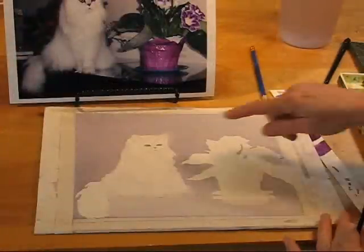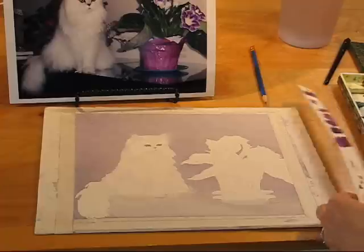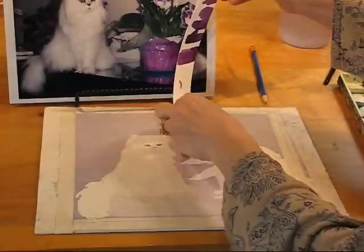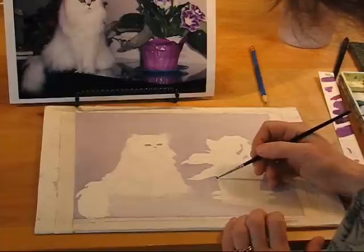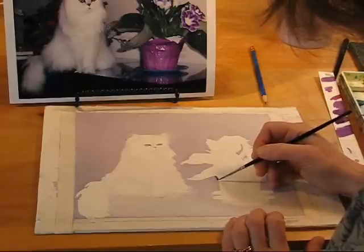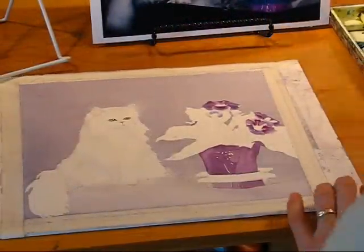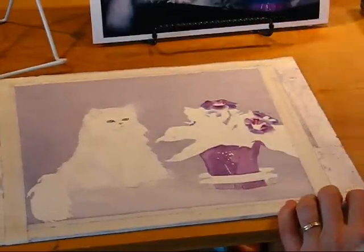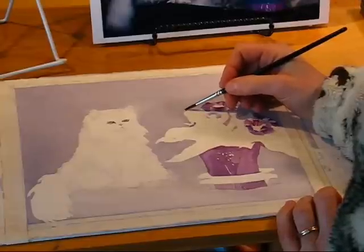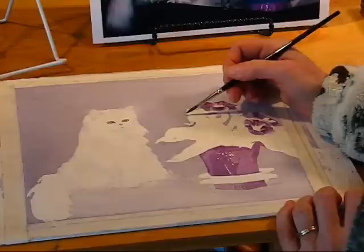I have painted some of the initial subtle colors on the cat and a little bit of the eyes, and now I've mixed up a color for the paper on the pot. So now that I have it, I will start doing the pot. Here's an initial wash for the pot. So now I'm going to start on the greens.